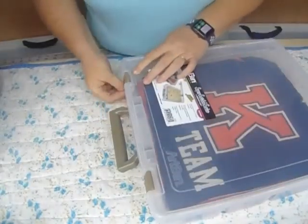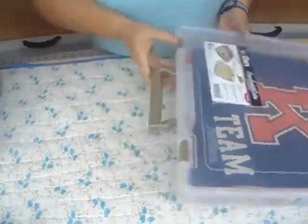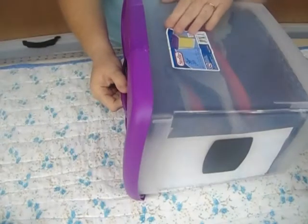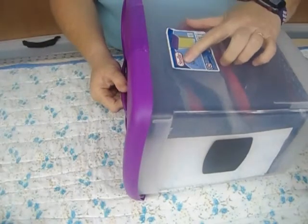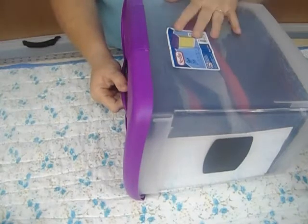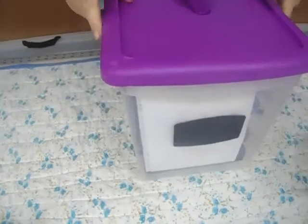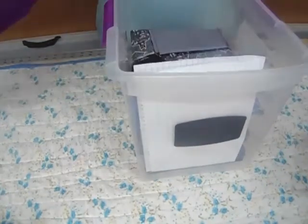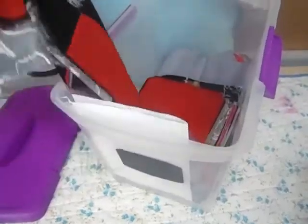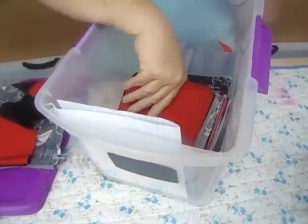One of the other ways I store my fabric is this filing box. It's by Sterilite — I think I got this at Walmart for around $5.99. It's really good. It's meant for hanging folders, but I've been using it for my daughter's quilt pieces.